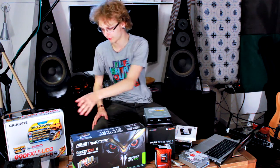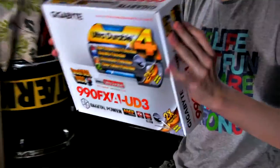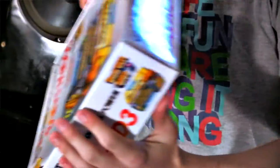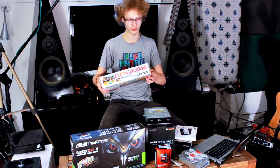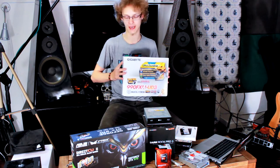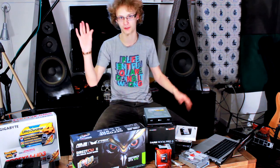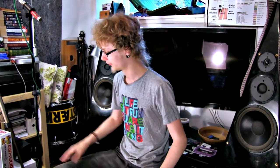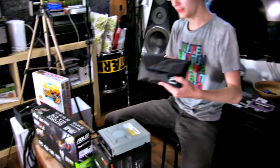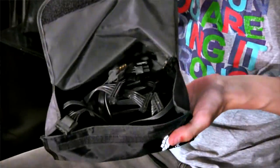The motherboard is going to be the Gigabyte 990FXA-UD3. It's kind of an all-black, cool-looking MOBO. The reason I picked this one in particular is that it has a FireWire port on the back, and I need that for my sound card. I didn't want to go out and buy an external FireWire interface card, so I just want it all in the motherboard like I always have had. Hopefully that's going to work nicely. These are just extra cables — all the modular power supply stuff.